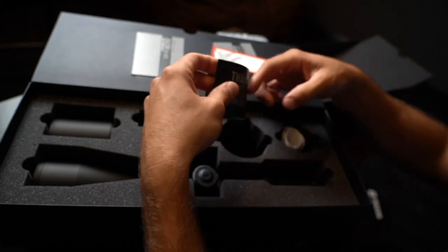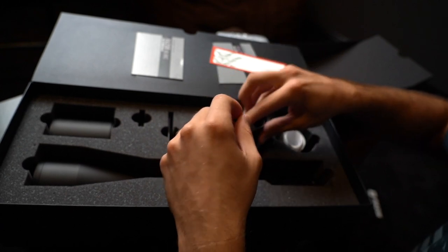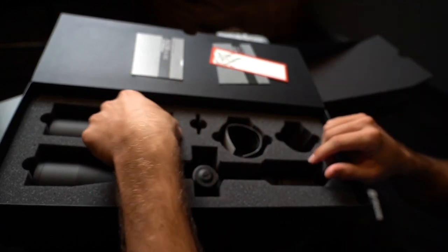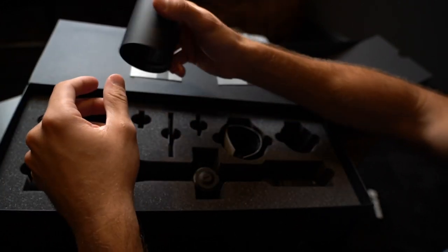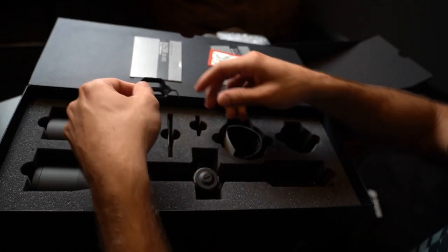There's a card — 'Thank you for choosing Vortex' — JJ, you're also the real MVP. Another sticker, battery, cleaning cloth, and a pretty stout sunshade. Got another tool as well.